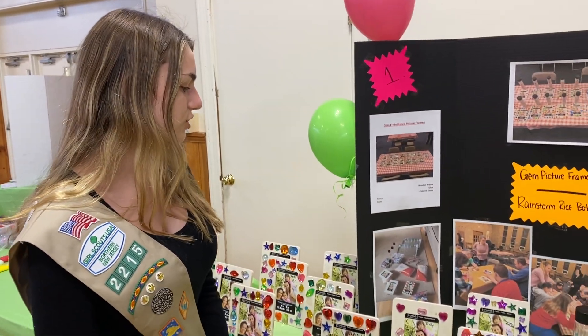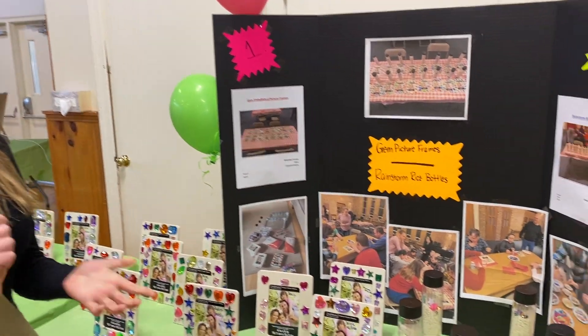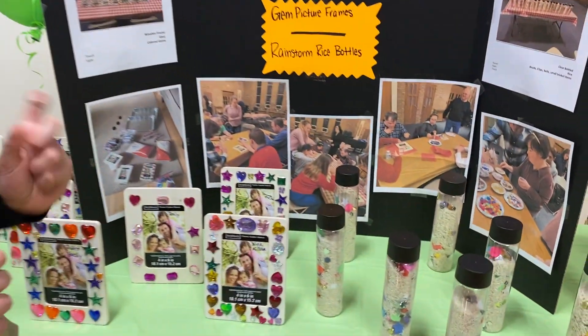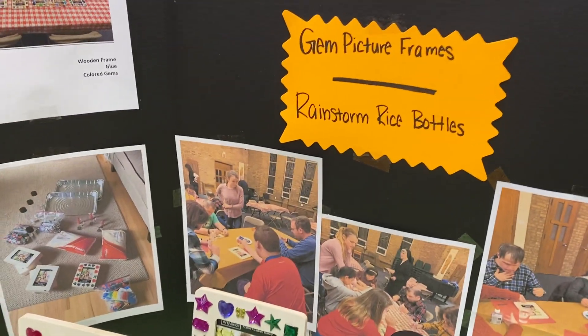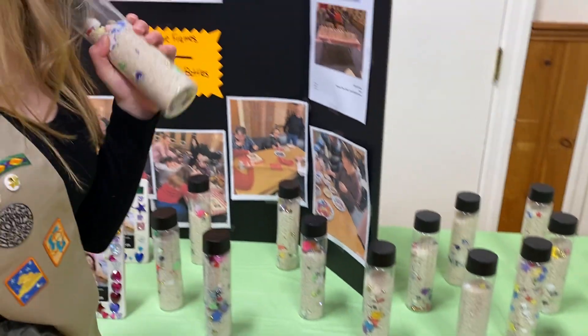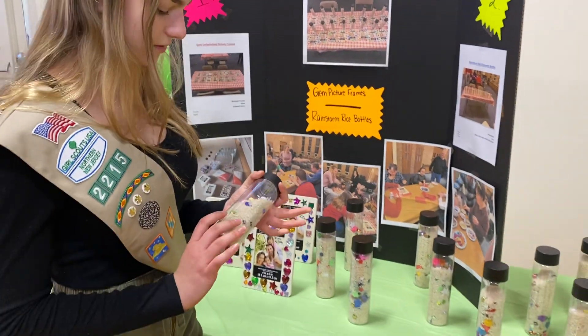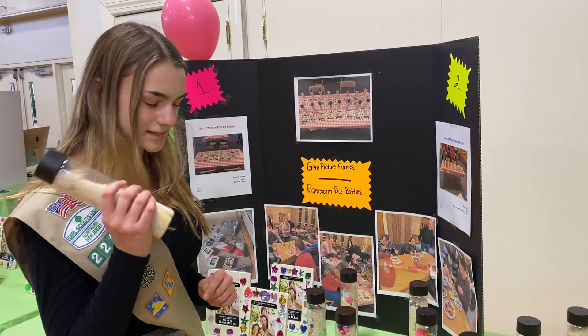Right here we started with the gem embellished frames, which involves picking up the gems and gluing them on — so a lot of touch and sight. Then we have the rainstorm rice bottles, which make a light sound and involve touch because you have to touch the beads and everything — sight and sound.